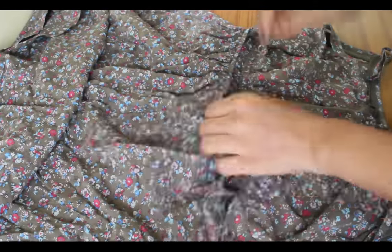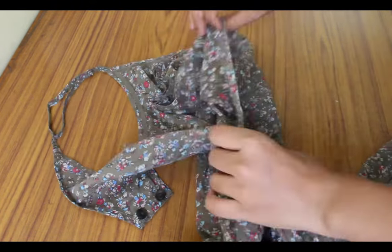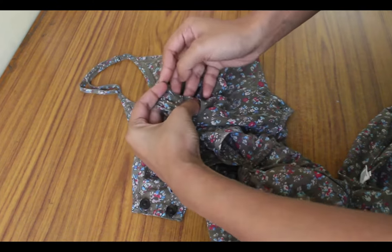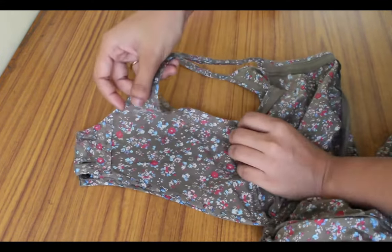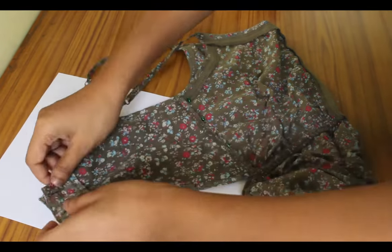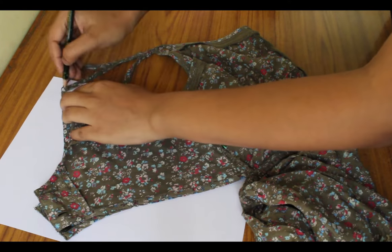We will start by turning the dress inside out. As you can see it has this yoke style back — I will first trace that out. Make sure your dress is crease free; that's when you will get the appropriate shape. I'm just tracing the basic shape on an A4 sheet and later I will perfect it with a French curve and a ruler.